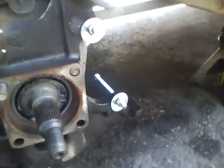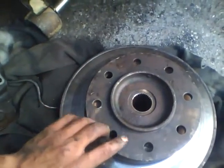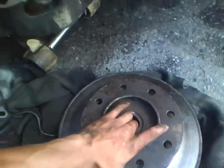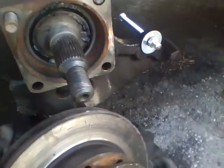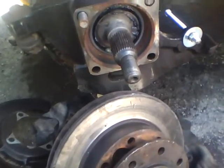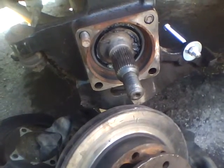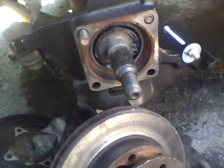Once you get the rotor out, you're gonna have eight studs in there. Take a hammer and bang the hell out of all of them and they should just come out. That's how you remove a rotor.